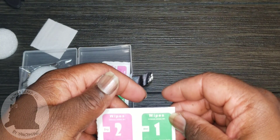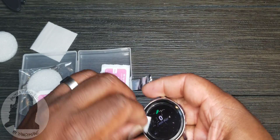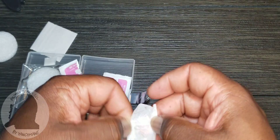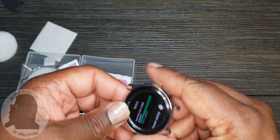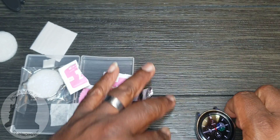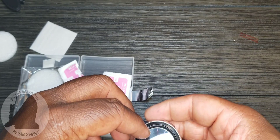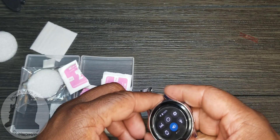I'm going to wipe down the screen and apply the screen protector in real time. Peel it off, drop it right down the center — perfect. Give it some time to set up. That was easy.